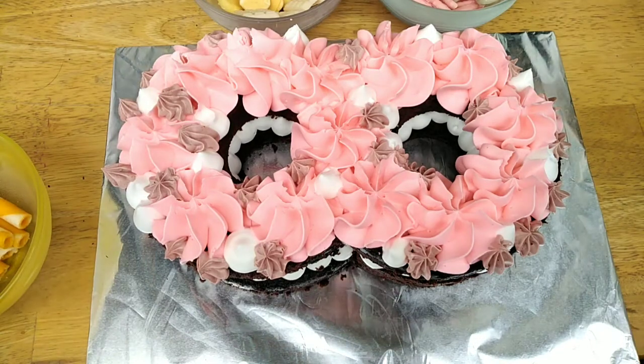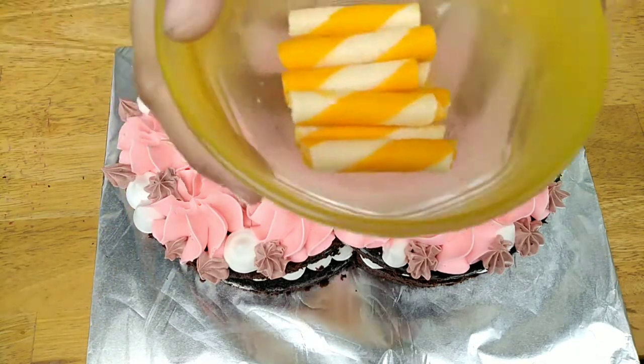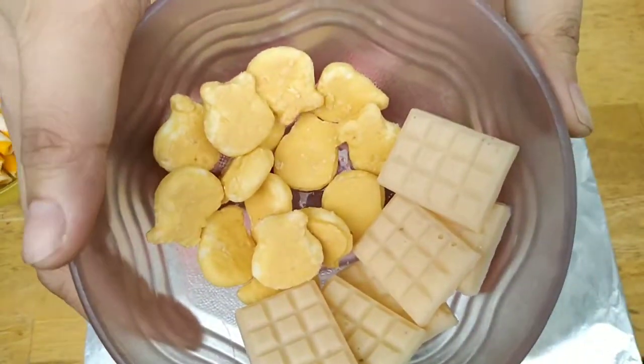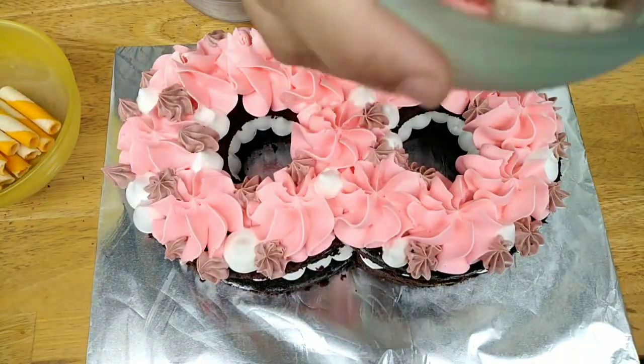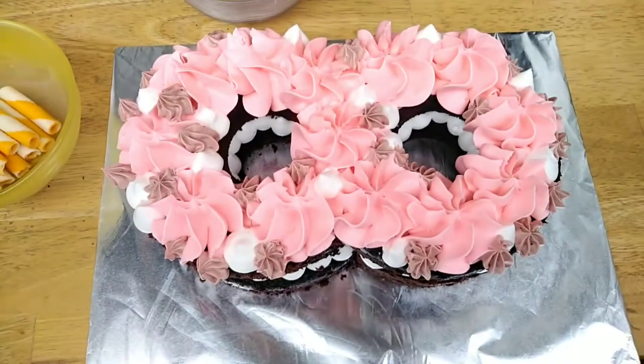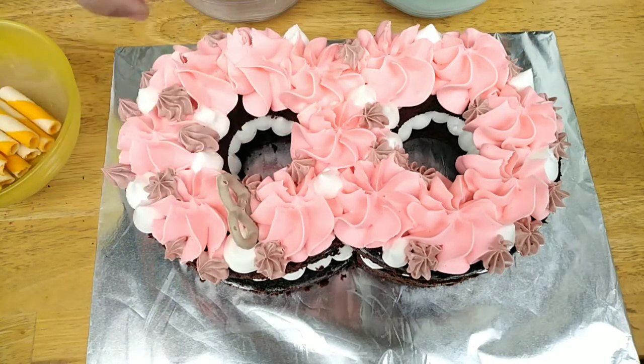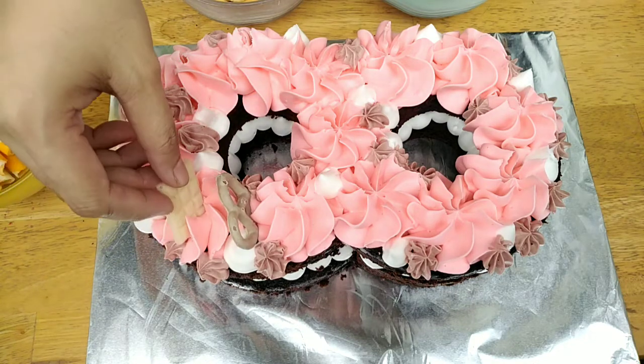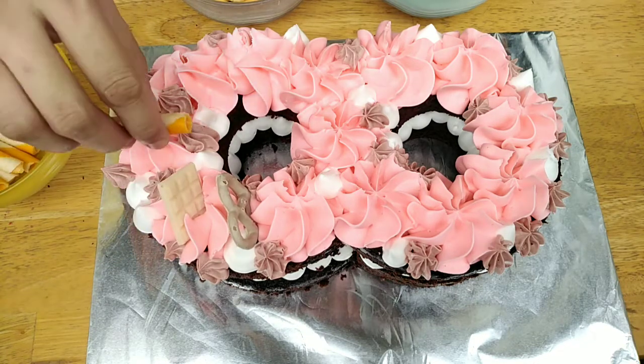So, ang susunod nating gagawin is maglalagay pa tayo ng mga decorations. Kayo nang bahala kung anong gusto nyong ilagay — meron ako dito yung wafer stick, mga chocolates, mga pretzels. So, kung gusto nyo ng marshmallow, pwede ding maglagay. Kasi sample lang naman itong mga pinaglalalagay ko dito. Kayo nang bahala mag-decide kung anong pang-design yung gusto nyong ilagay.